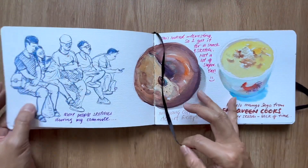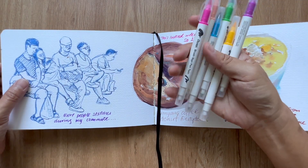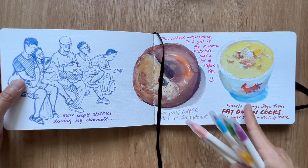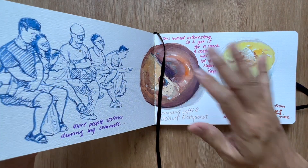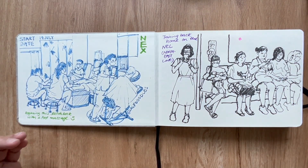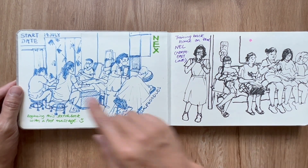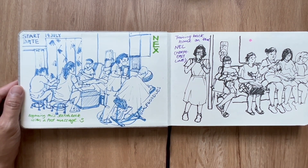As always, at the end of finishing this sketchbook, I would always use Pentel brush sign pen twins to fill up bits and nuggets of what I remembered from doing the sketch. It makes it a bit more colorful. The start date of this sketchbook would be on the 14th of July, back at my favorite massage place.